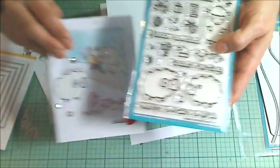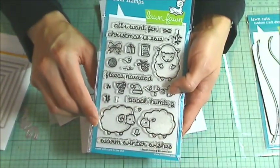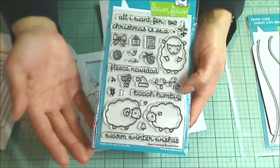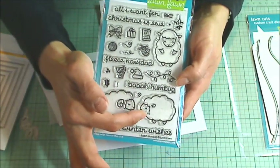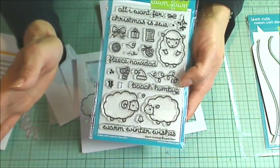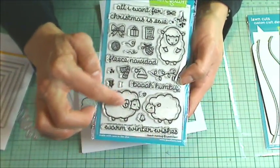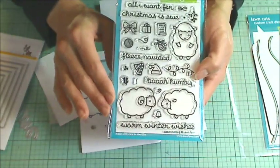I used for this shaker this super cute stamp set from Lawn Fawn called Bah Humbug, and it's intended to be a Christmas stamp set, but obviously you can use it for Valentine's and so many other occasions. I love this little ewe here, and I love using that pun 'love you' — E-W-E — which is a female sheep, and I think the little ram with a little horn here is so cute.